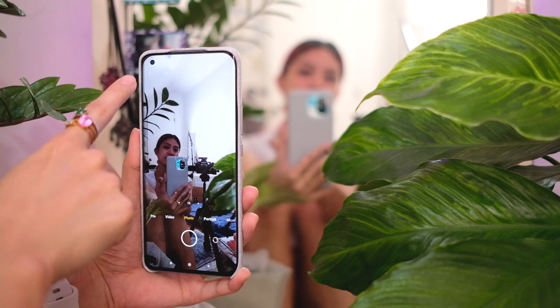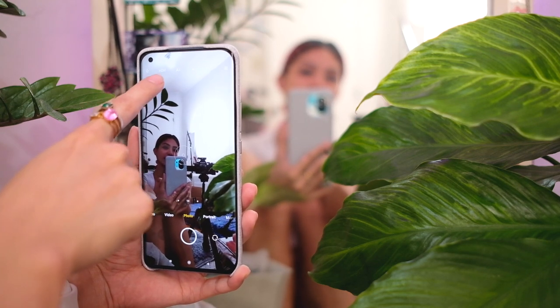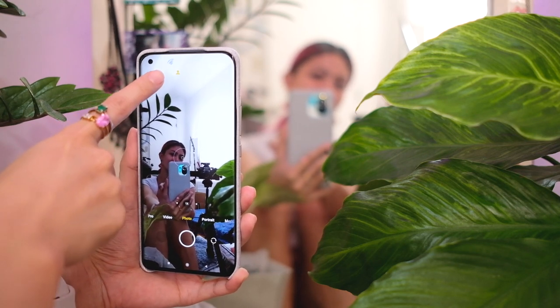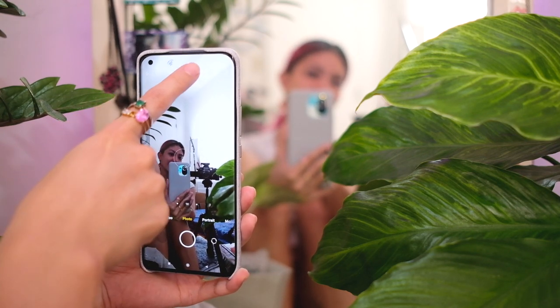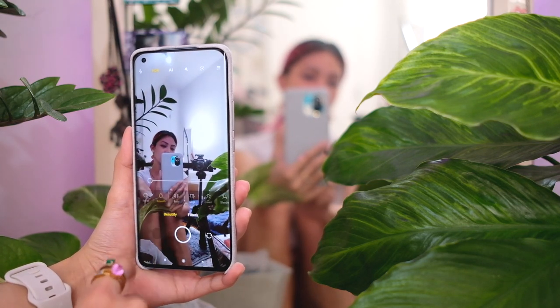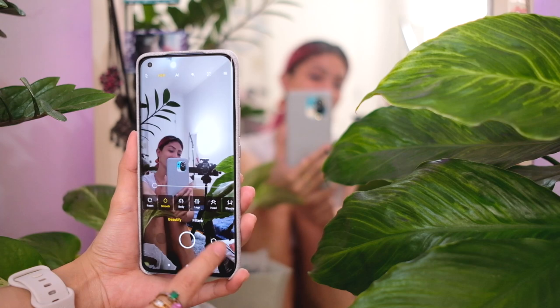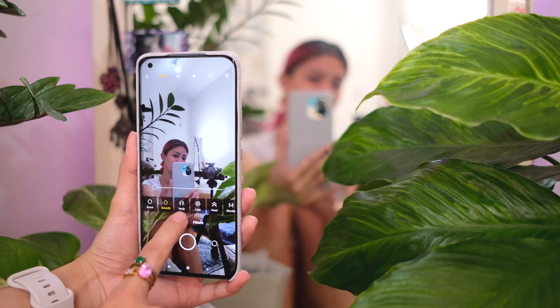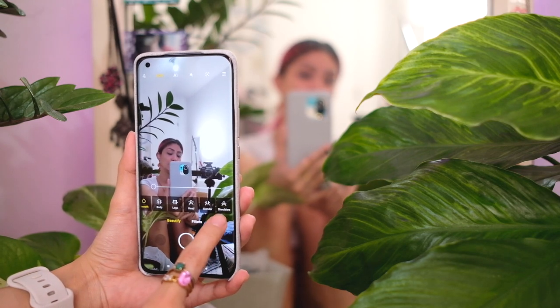Up here you have flash settings, HDR settings, and AI. The AI camera just turned on and now there's a tiny person icon because it recognizes that I'm a person. There are different filters and of course a beauty mode — and this is interesting: a very detailed beauty mode which includes settings for your body, legs, head, shoulders.